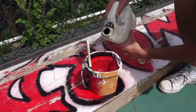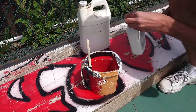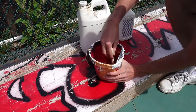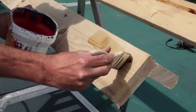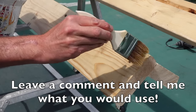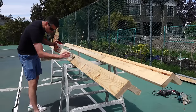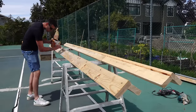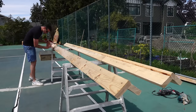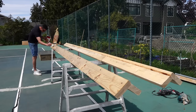Because I had no form release agent, I used a combination of compressor oil and paint thinner, which seemed to work pretty well. If you're not worried about the concrete getting stained you actually have quite a lot of options. The paint thinner was just to thin it down a little bit and make it penetrate the wood easier. Form release agent basically helps the forms come off the concrete easier without pulling any chips off.